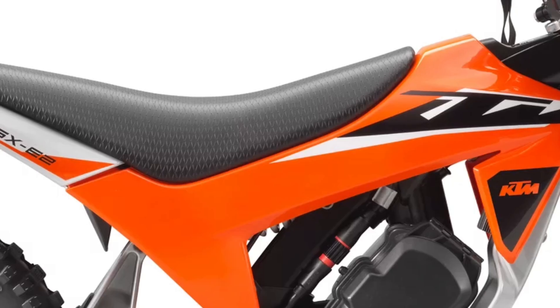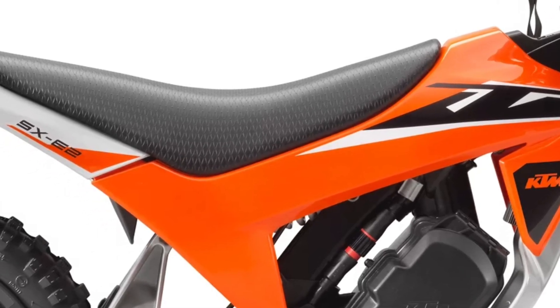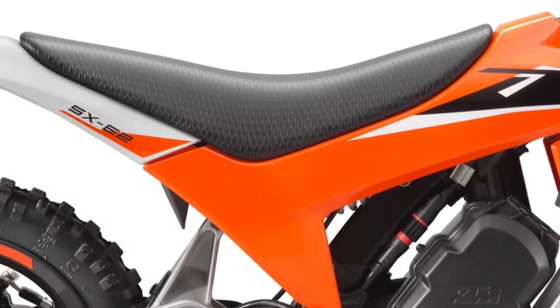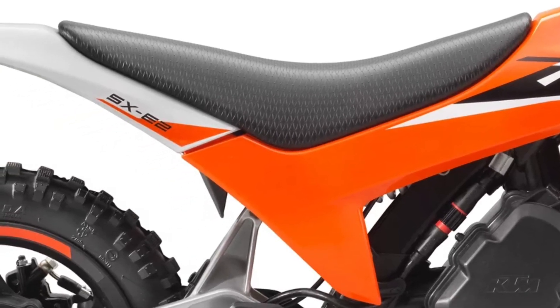Using the full-sized KTM SX range as a guideline, the 2025 KTM SX-E2 features modern, striking graphics in typical big-bike fashion.